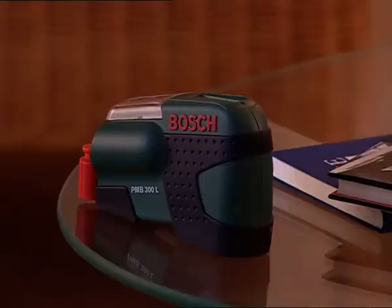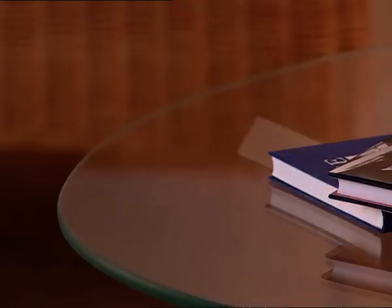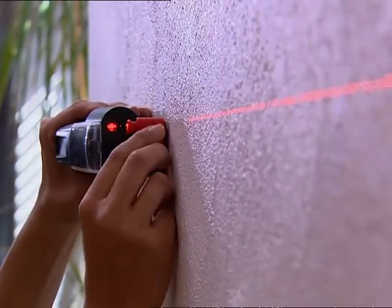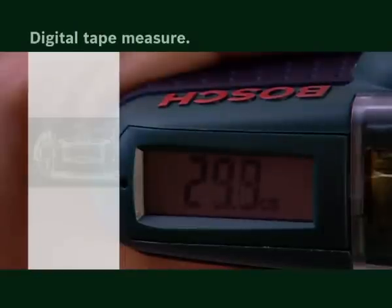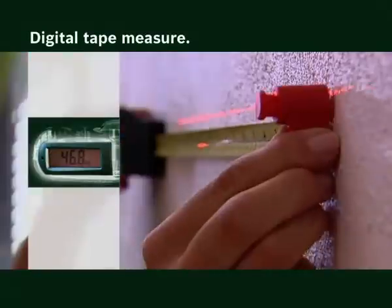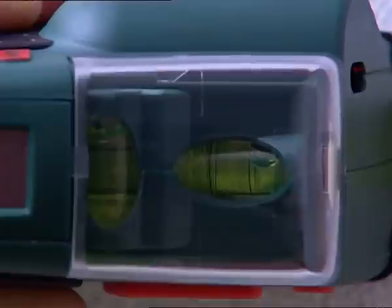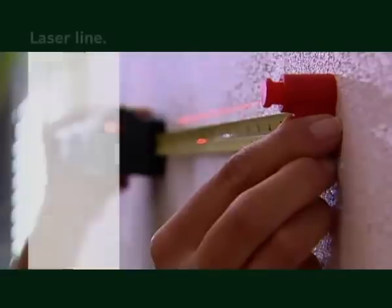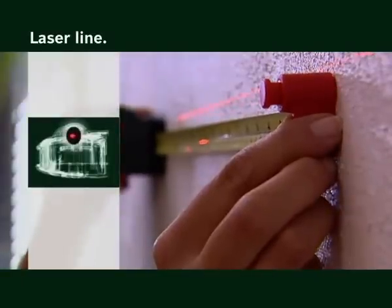The laser tape measure PMB300L makes measuring much easier. When you extend the digital tape measure, clearly visible and precise measurements are shown on the large digital display. You can check the horizontals and verticals quickly with the two spirit levels. The laser line helps when leveling and aligning.